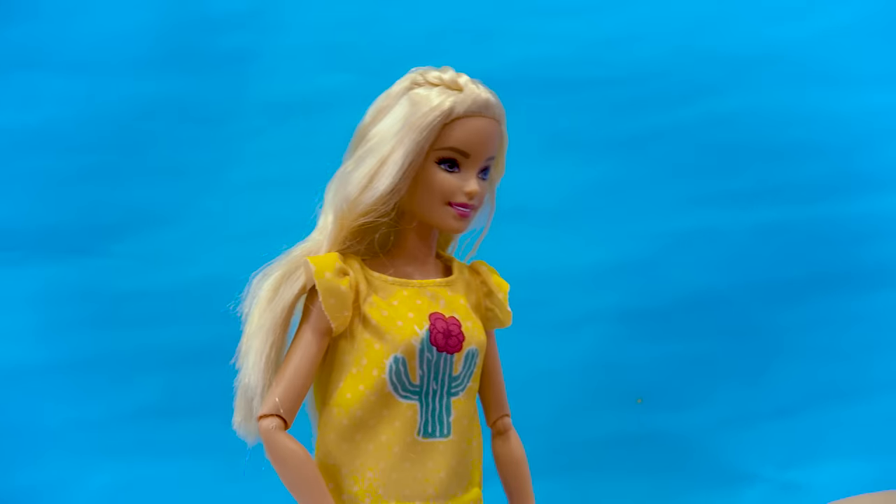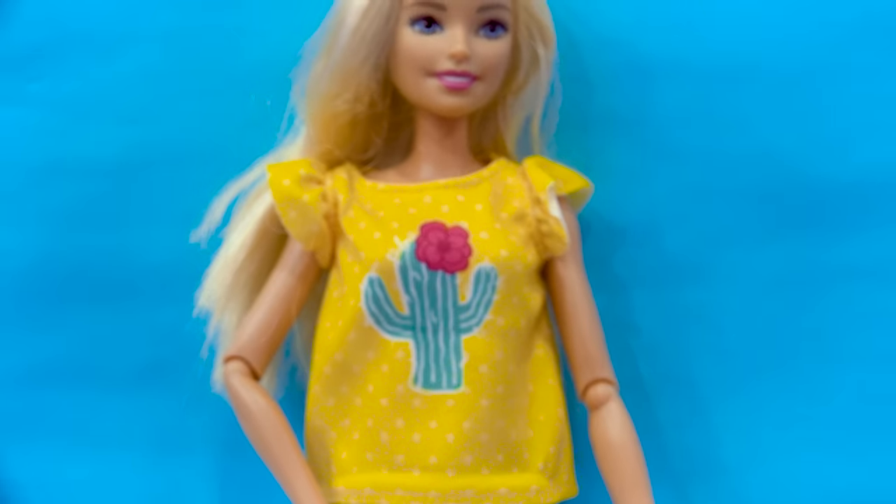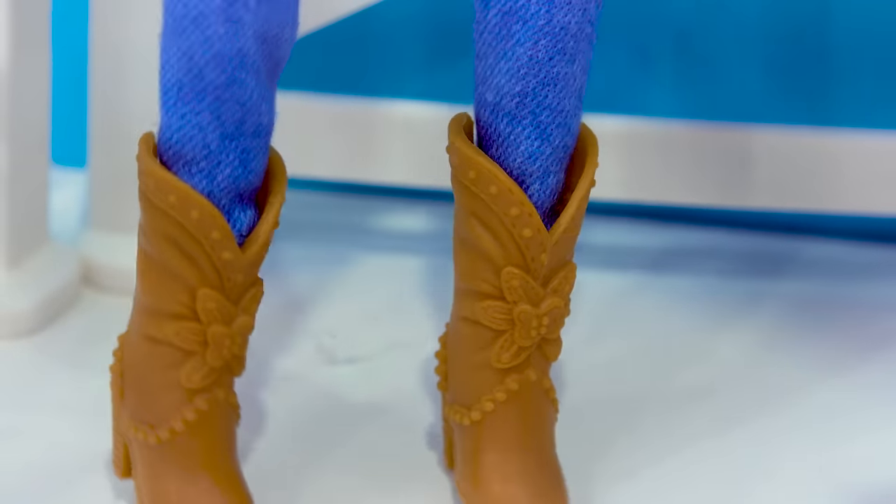I'm ready. Oh, wait a minute — wait, wait for me. Barbie's all ready for a ride too. I love her little cactus shirt. She's got her jeans on and some really cute cowgirl boots that actually have like a little floral detail on them.